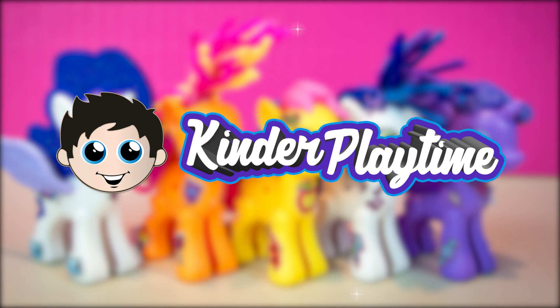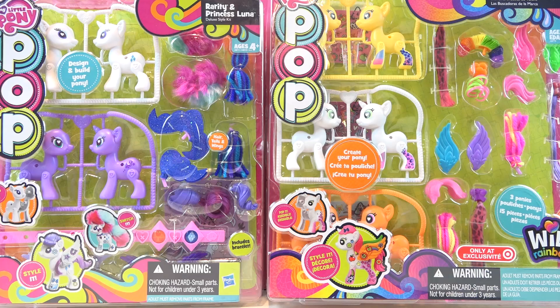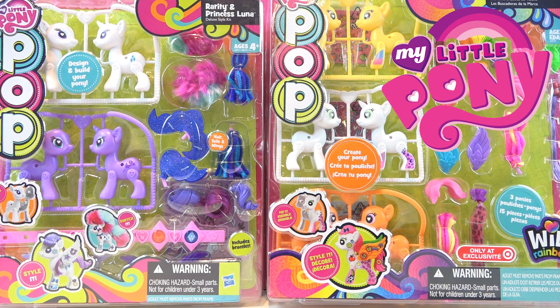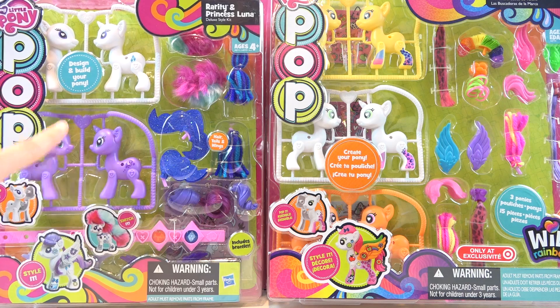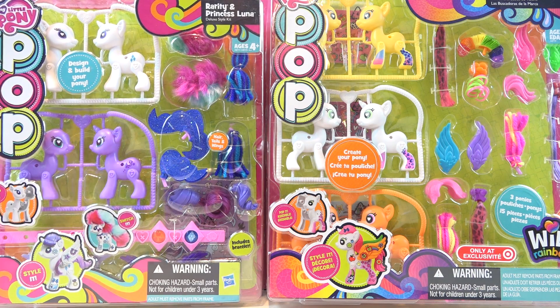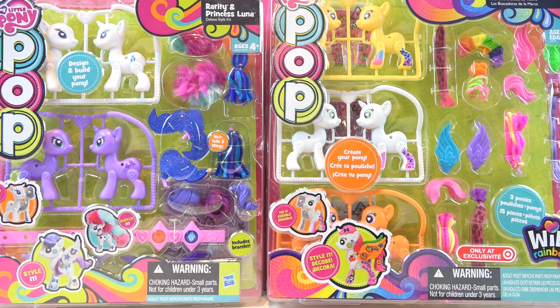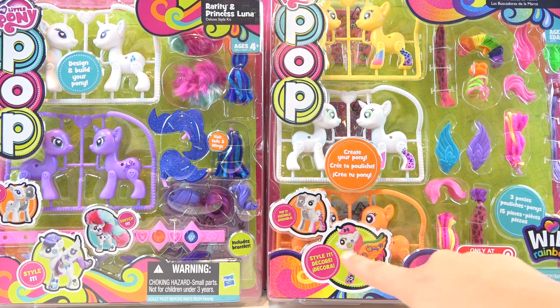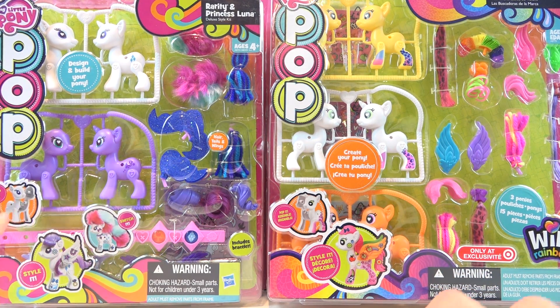It's Kinder Playtime! Hey there all our Kinder Playtime friends. Today we have My Little Pony Pop Figures. Over here we have Rarity and Princess Luna, and over here we have Sweetie Belle, Scootaloo, and Apple Bloom. We'll be opening them up and having lots of fun being creative because they have all kinds of stickers and different hair things that you can do. So that looks like a lot of fun.